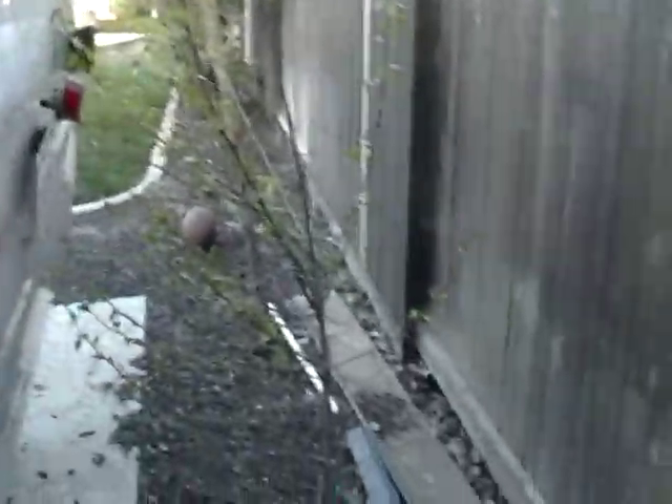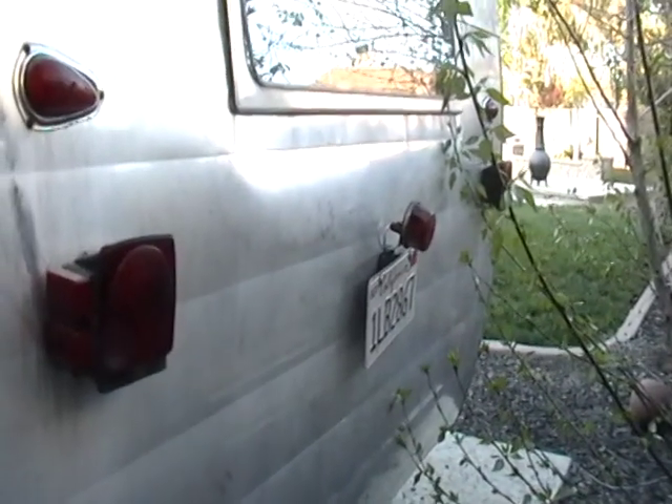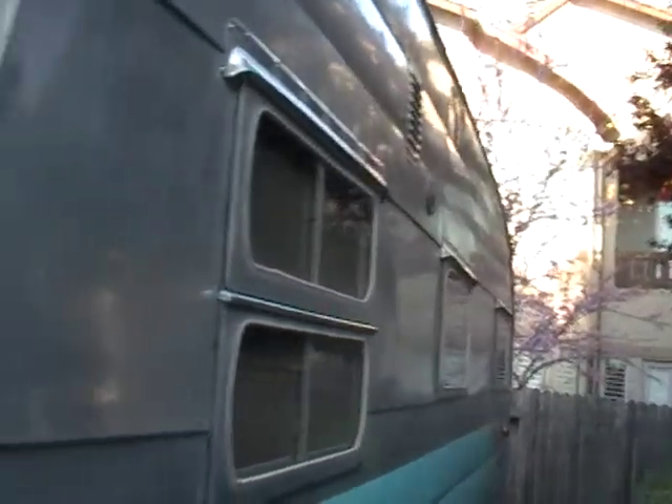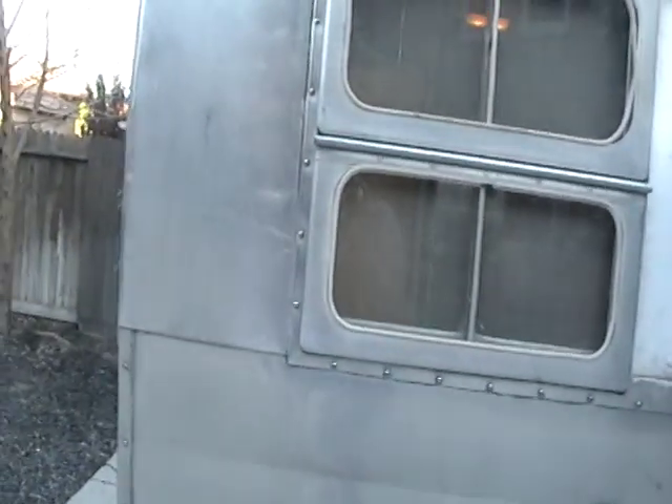Just to make sure — I don't want to go through all this work and then have problems later on. The backside looks pretty good too but I want to take the windows out so I can clean them up, shine them, and replace the seals. When I put them back on I'll have to use putty tape and reseal it again — that's how you reseal it, with putty tape and probably some new seals on the windows as well.